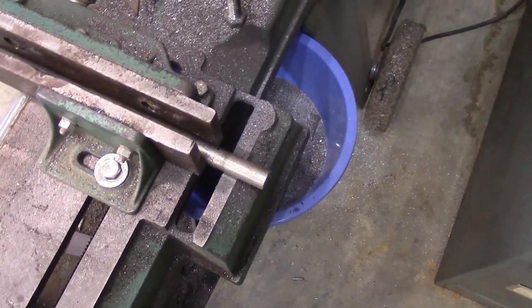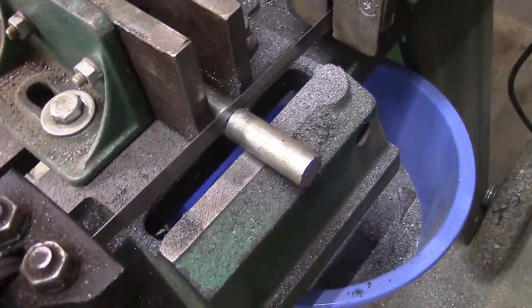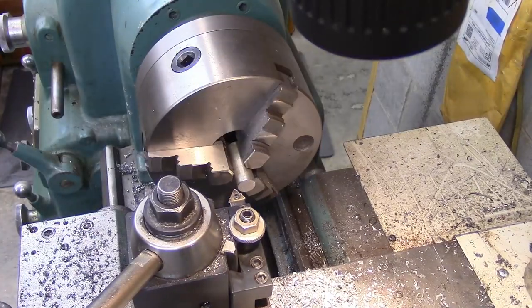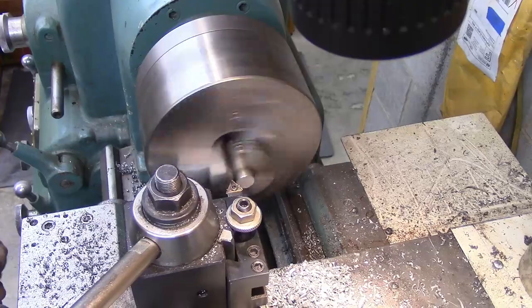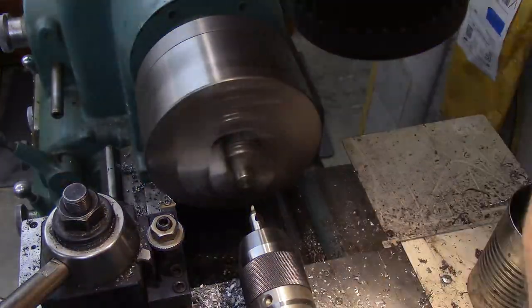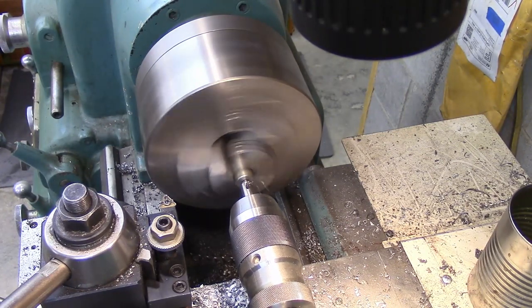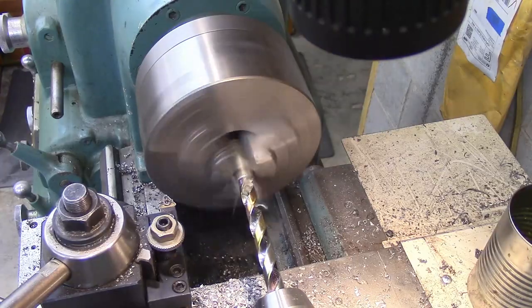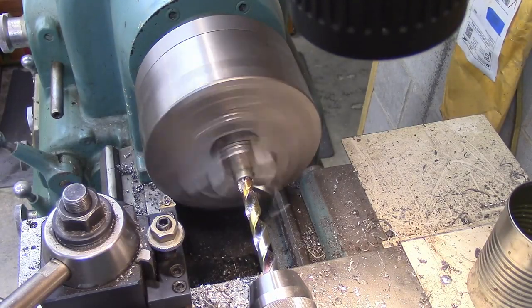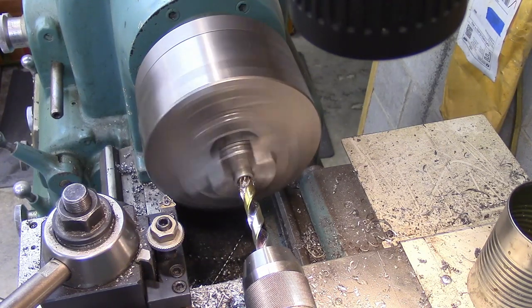I've got a piece of five eighths rod in the bandsaw and I'm just going to cut it to length.